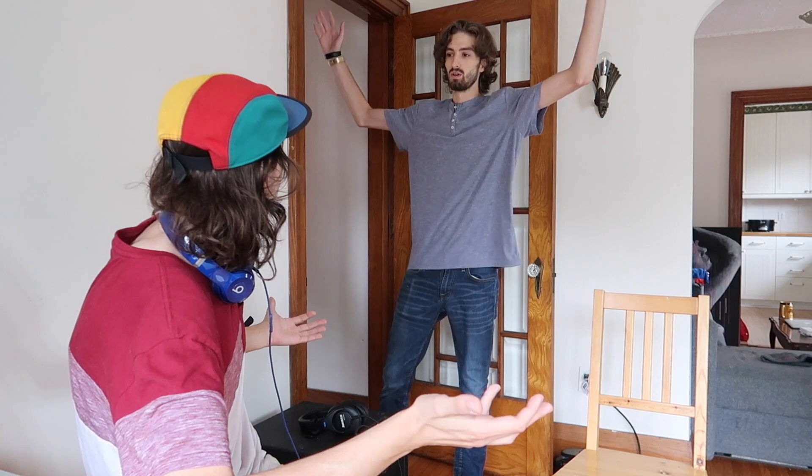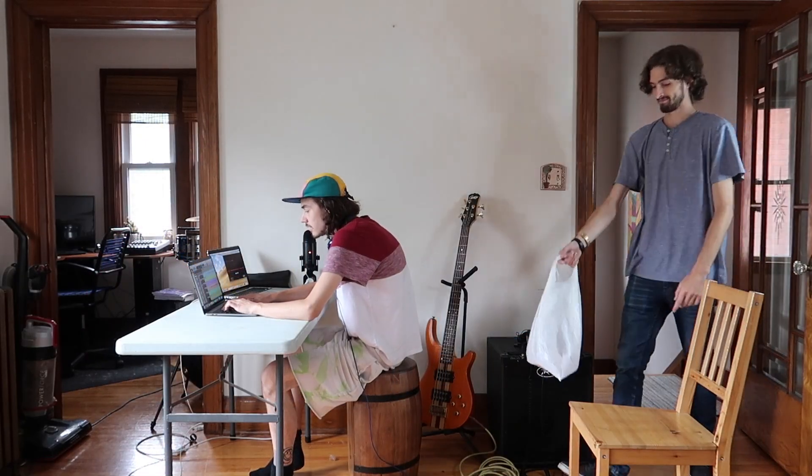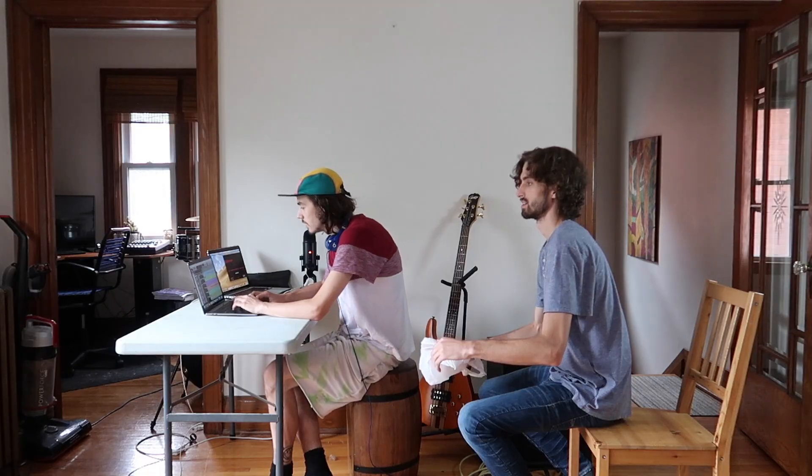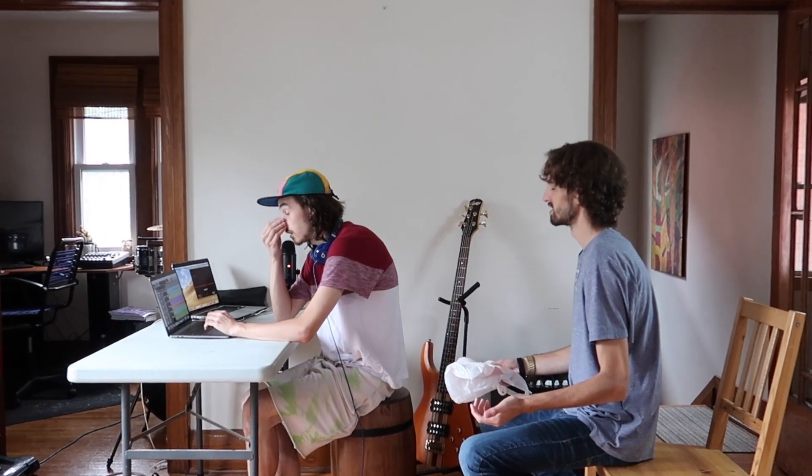Are you sure we can't just reuse some old guitar strings? Get out. Fine. Alright, we got the strings! Awesome. Let's grab your tuner and get tuned up, then we can do a couple more takes. A tuner? You've got to be kidding me right now.